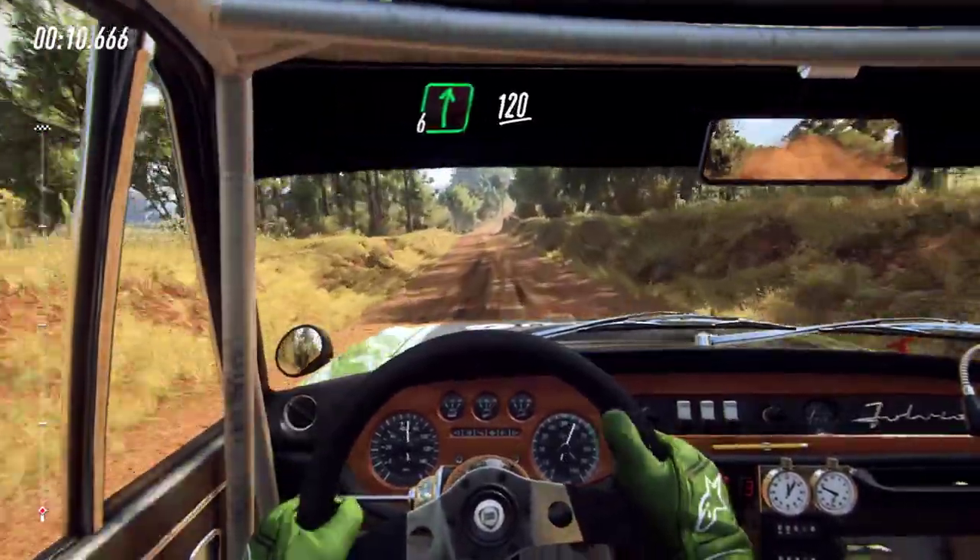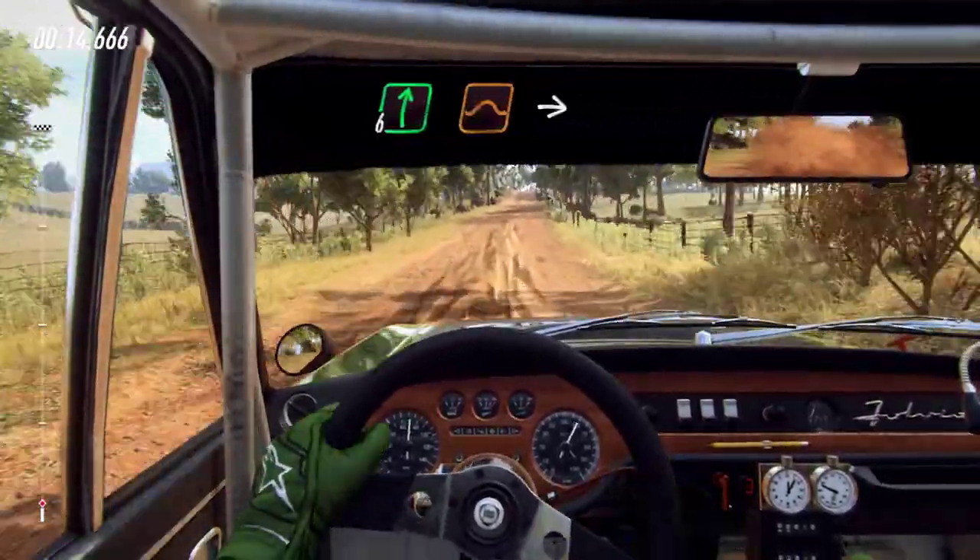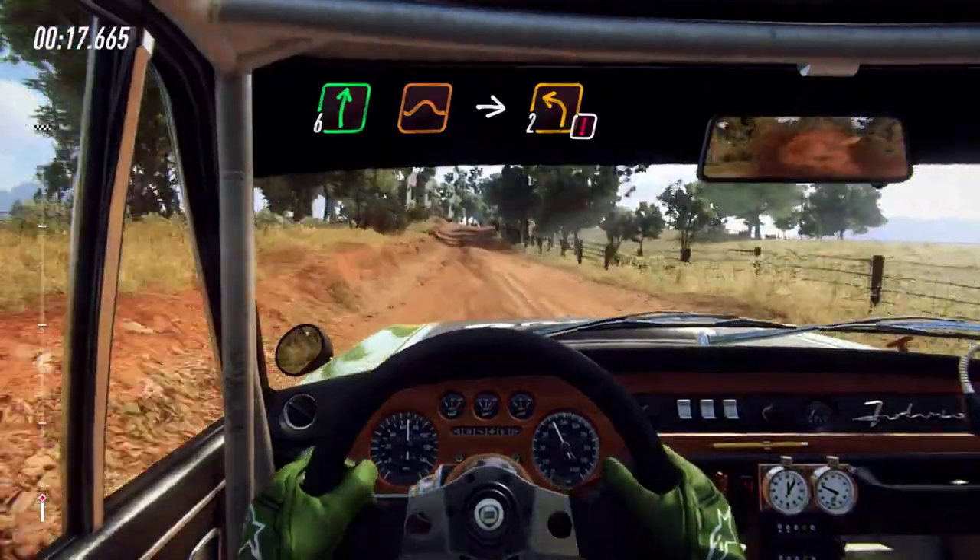6 right, 120, 6 right of a jump, continues long, into caution, 2 left.